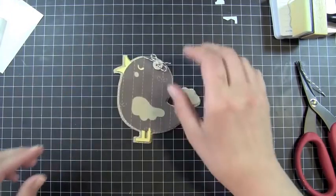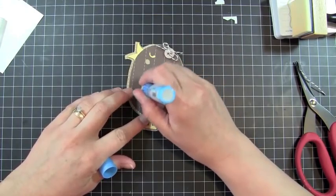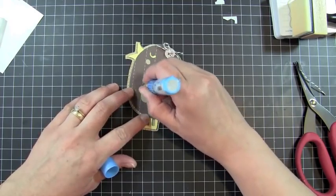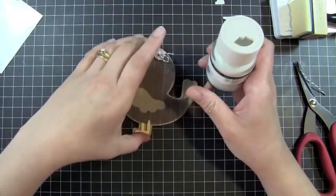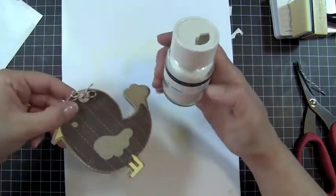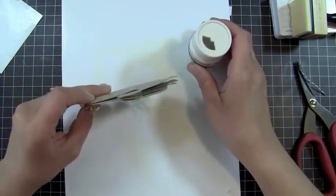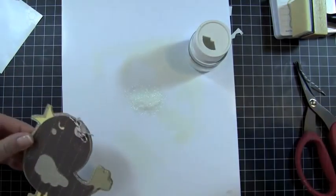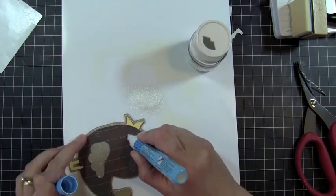The last thing I want to do is use my Zig 2A glue, which will dry clear, and fill in the wing of the bird. Then I'll add some Martha Stewart crystal fine glitter. I added that to the wing, and I'm also going to add some right to the little eye as well.